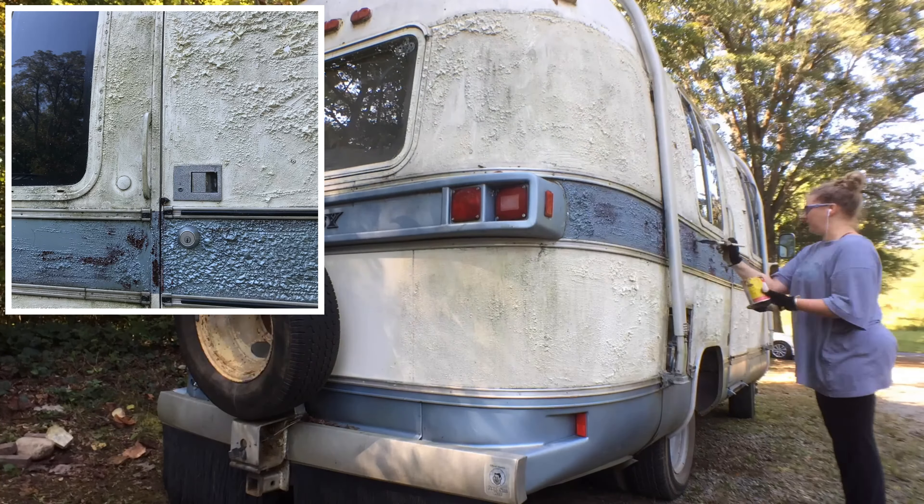This process is definitely going to make Dreamboat look worse before he gets better. Argosys used imperfect panels that couldn't be used on Airstreams and sometimes have plastic body filler and blemishes. I'm already aware of several areas on Dreamboat's body where there is plastic body filler hiding or repairing damage.